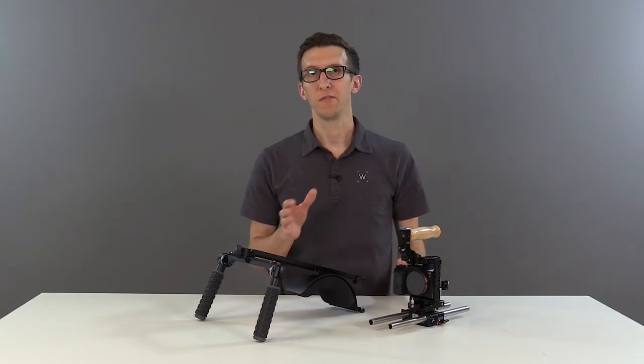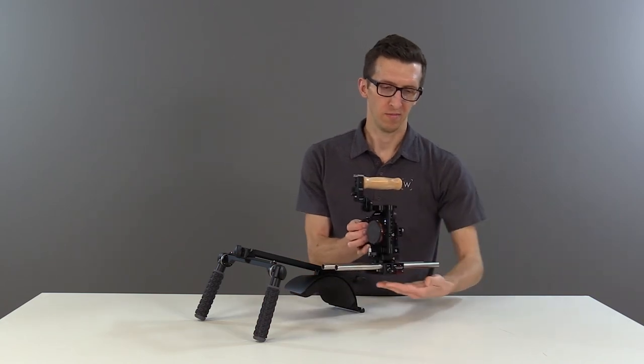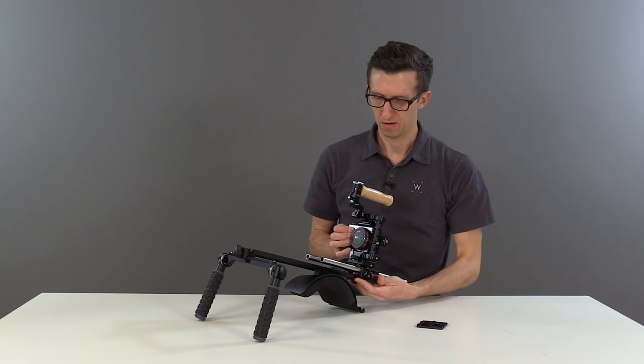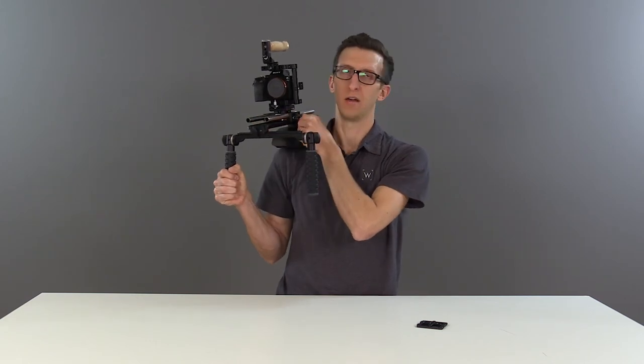You still have the ability to adjust the dovetail left and right on the crossbar. This goes great with our unified base plates and our unified DSLR system, which we have here. Unlock the back thumbscrew on the base plate, slide backwards, and lift off. Then go directly onto the ARI dovetail on the shoulder rig, find your counterbalance, and lock the thumbscrew.